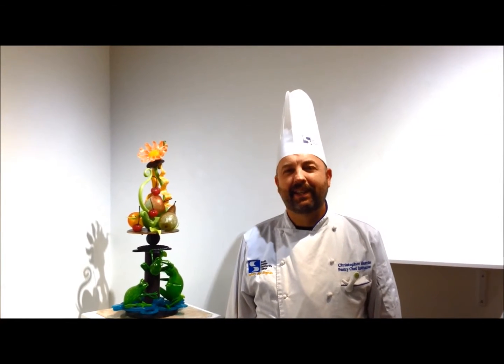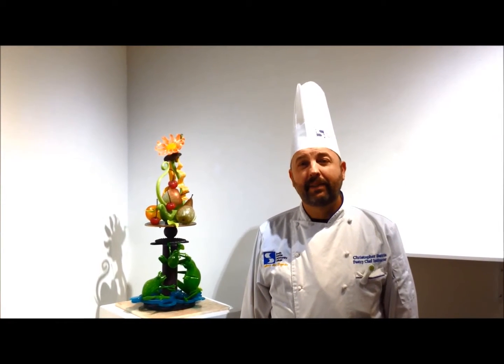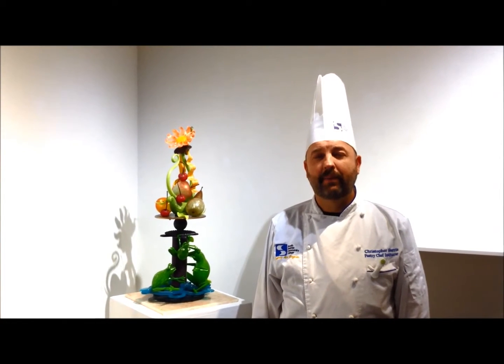I am Chef Christopher Harris of South Seattle College. I'm an instructor in the pastry baking program, but I'm also a sugar artist. This month in the gallery, we are pleased to have a show of my artwork and some of my students.